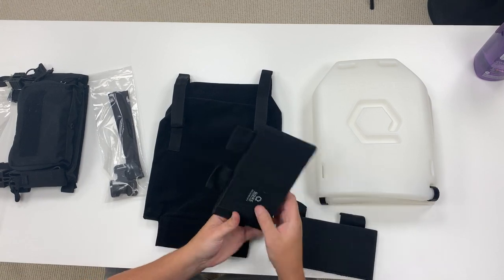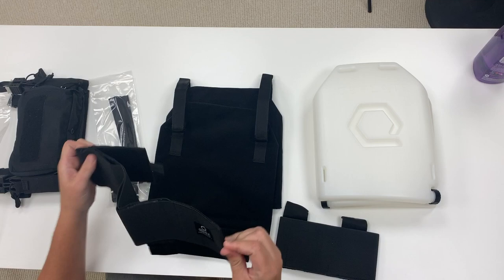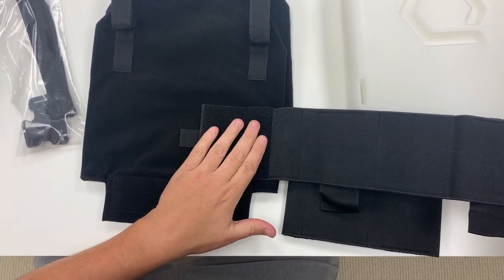The first thing I'll do is take my elastic belt with the Core Performance logo, make sure that it's facing in the correct direction, and go ahead and install it with the loop field facing out first.